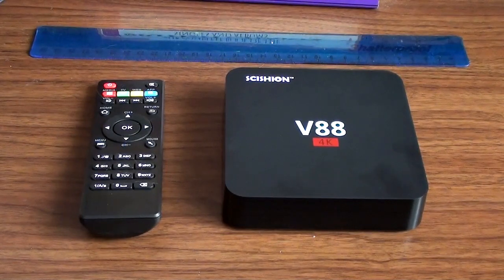It's system review time and today we're looking at this — I'm going to say Sisyon V88 4K Android TV box. I'll read out the system specifications if you're interested. It is running Android 5.1, so not the latest but not a creaking relic either. The CPU is a RK3229, 1.5 gigahertz quad-core, and the GPU is a Mali 400. It has one gigabyte of RAM.